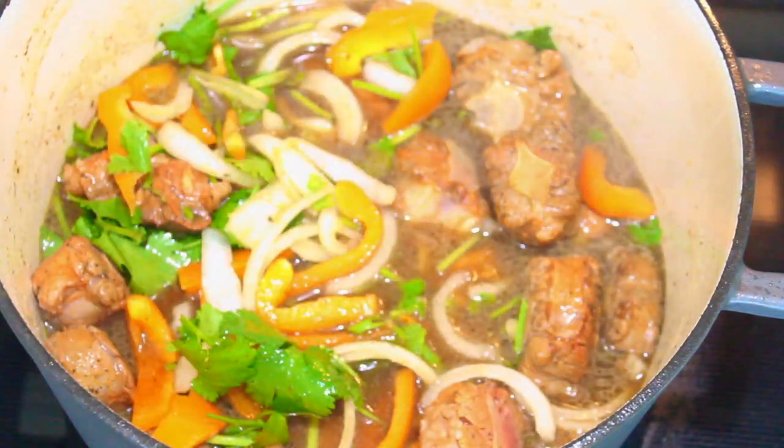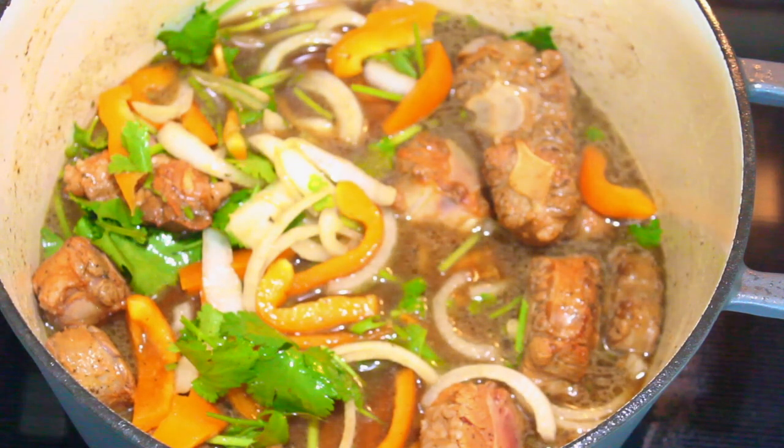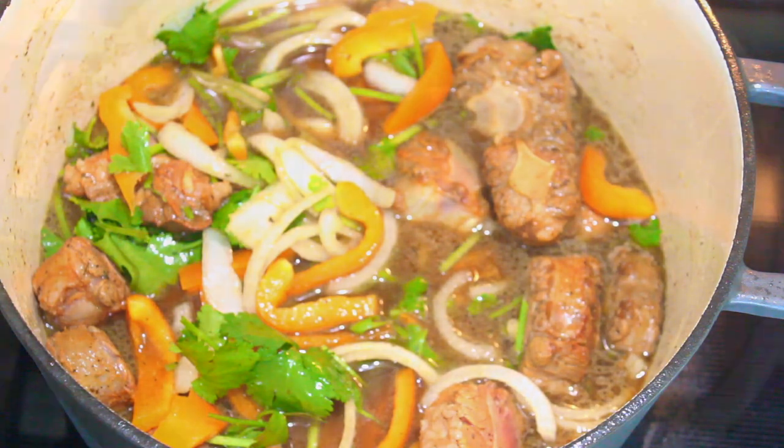Now I'm going to close it and let it cook for about half an hour on low heat. Then I'm going to check on it again, and if it needs water I'm going to add more water.